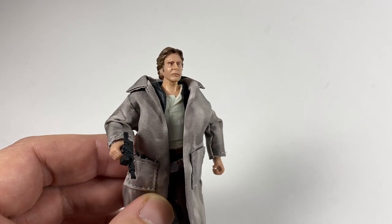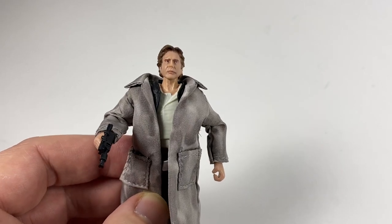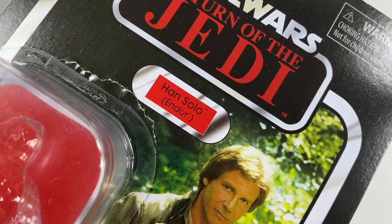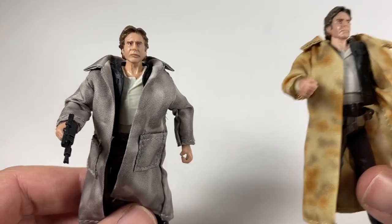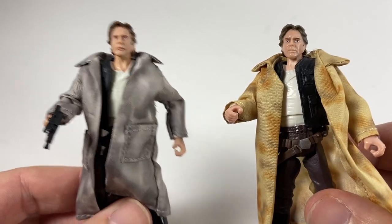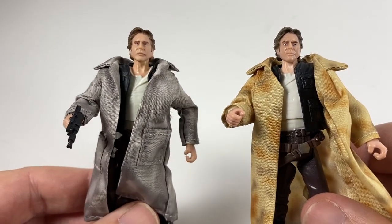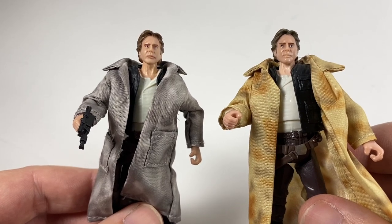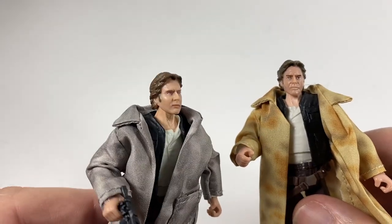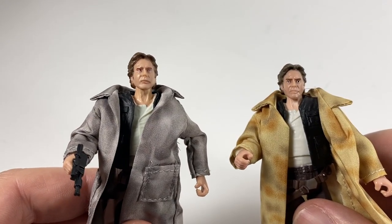That is the Han Solo from Endor in his trench coat. One thing to note about the card backs is that the original Vintage Collection one was called Han Solo in Trench Coat, whereas the new one is called Han Solo Endor - so that's slightly different as well. I hope you've had a good look at the comparisons between the new one, the Black Series, and the original Vintage Collection one - sorry I didn't have that loose. And of course if you want to go back to 2006, there's the Vintage Saga Collection one as well. Thank you very much for watching this video. Don't forget to drop a like below if you enjoyed it, and we shall see you on the next one.